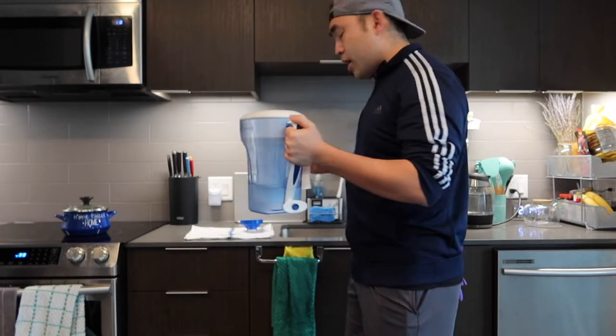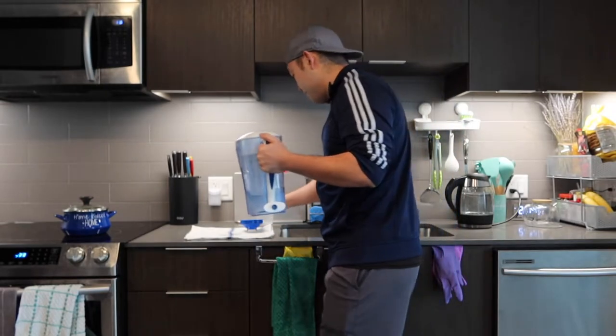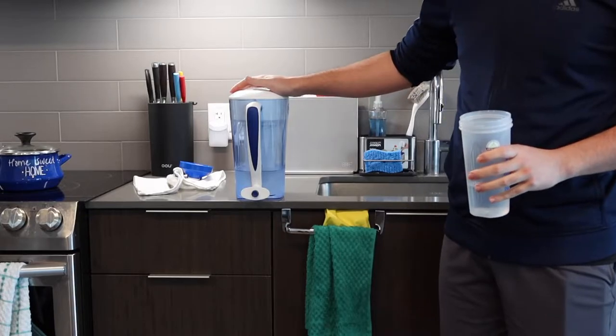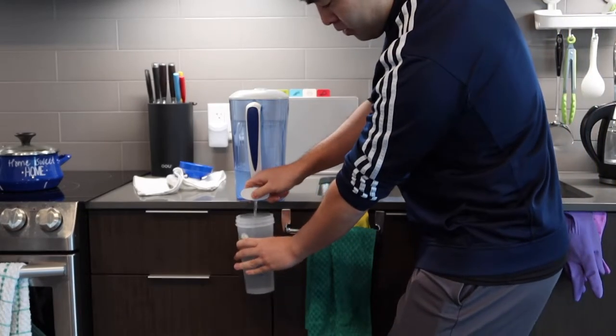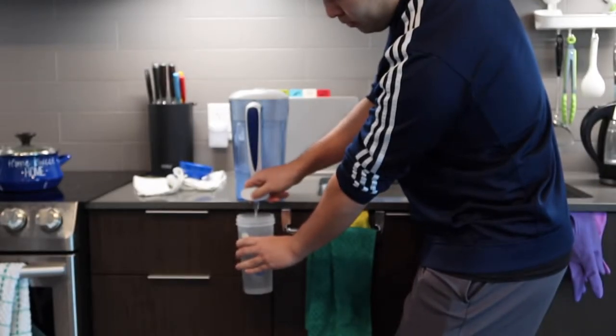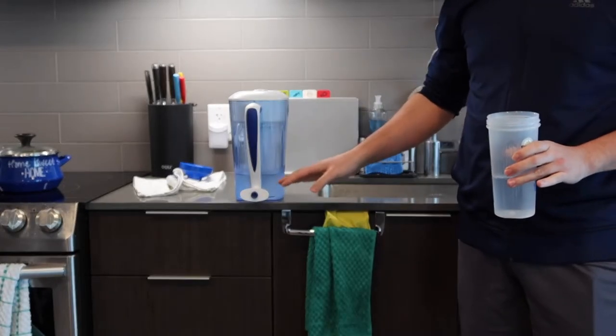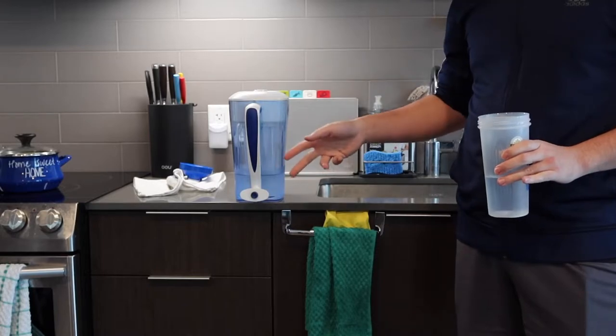That is the first option. Another option is to put it on the countertop — this is the second option. You basically want to put it onto any table or countertop and just press the dispenser button so the water comes out that way. That is another option for you guys if you want to use it.